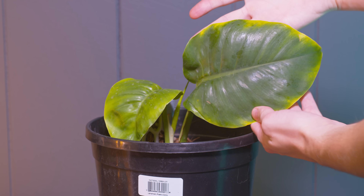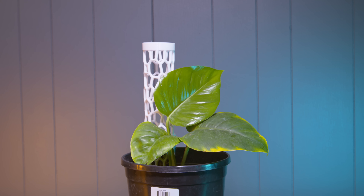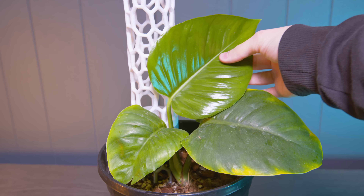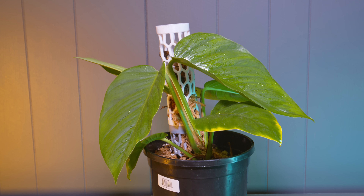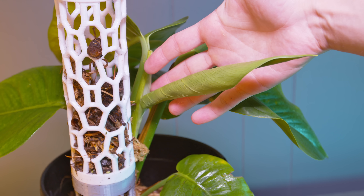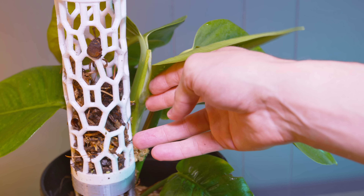You can see that the leaves are already the size of my hand at this point, and I think that was only the second or third leaf. It kept continuing to get bigger. At about the nine-month mark you can see it really took off — there are some much bigger leaves that are probably around eight inches, maybe a little more, and there's a new leaf on the way. I've been using a moss pole, though I'm not sure how much I can attribute the growth to that.